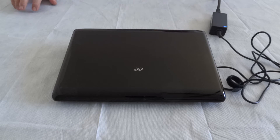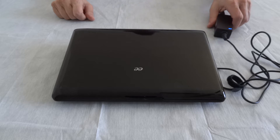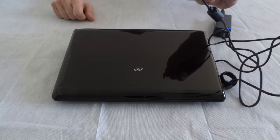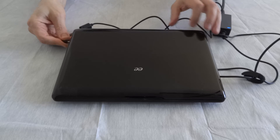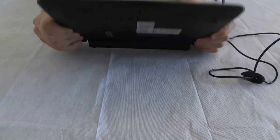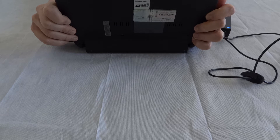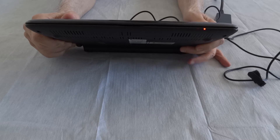I'm going to show you something about how this third-party battery is charged on the Asus EEE PC model 1005HA. This is the charger over here and it's plugged into the wall. Here is the plug that goes into the netbook. I'm going to plug it in on the side here, and you'll notice that there's a little flashing light over there — see it? That light means the battery is really drained.